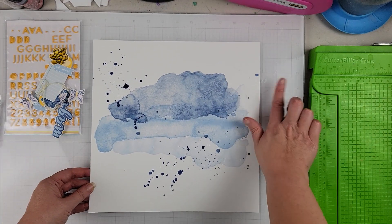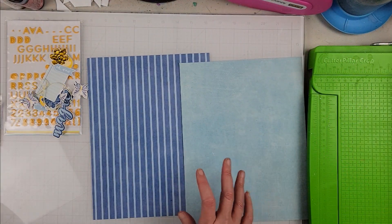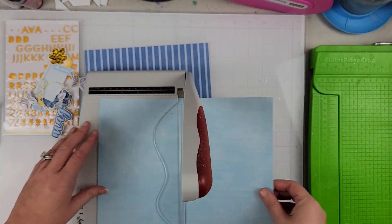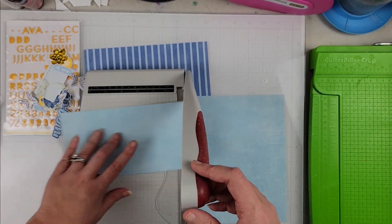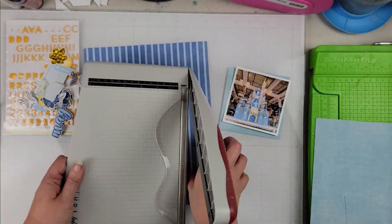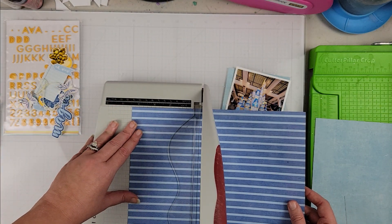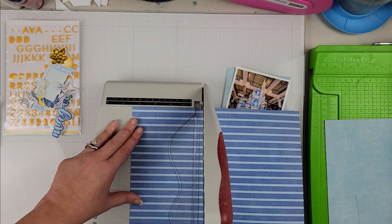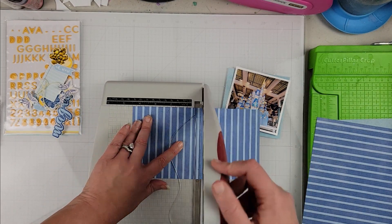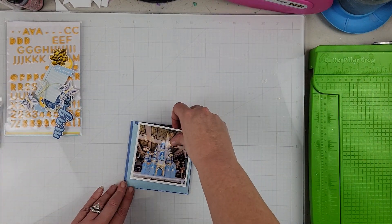My page for today is going to focus mostly on elements from the digital kit. I have that background which I created by taking the large mixed media element from the collection and putting it on a white background, creating my own watercolored effect background pattern paper. I did add a little bit of distress oxide in Prize Ribbon, which is a great color match to use with the blues in this collection.